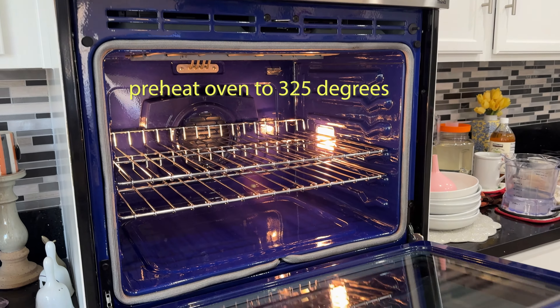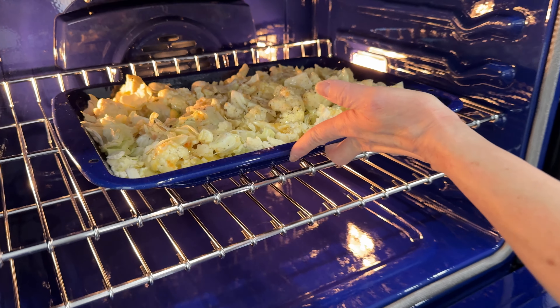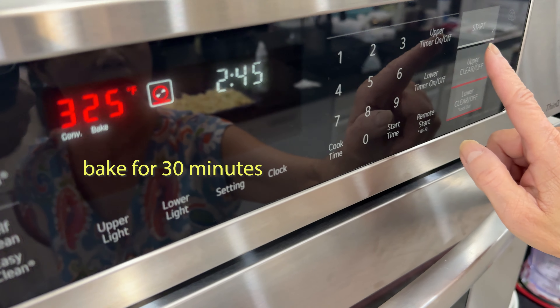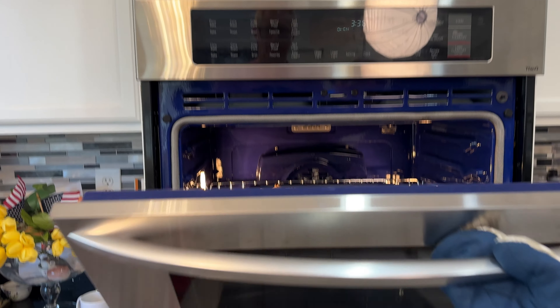Turn the oven to 325 degrees in advance, then bake the cauliflower for 30 minutes. Here is the cauliflower casserole.